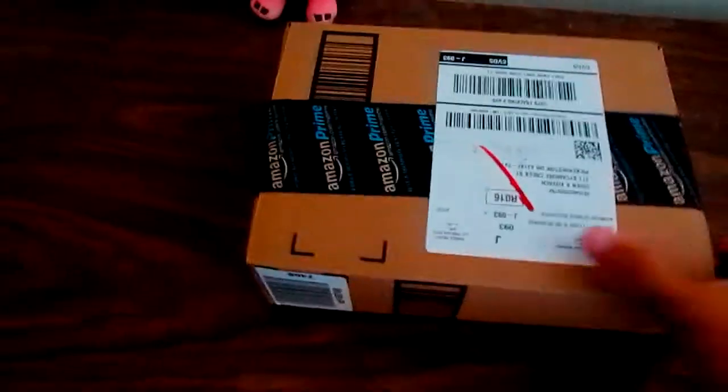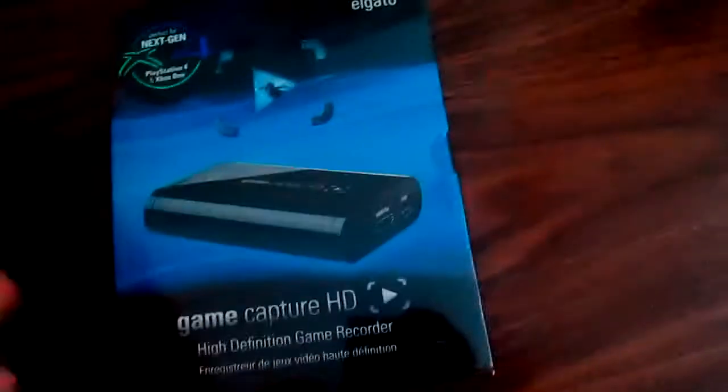So here's the box — it's an Amazon box. I'm just going to open it. Alrighty then, here it is, the Elgato Game Capture. You don't know how happy I am right now. That's just an overview of everything.